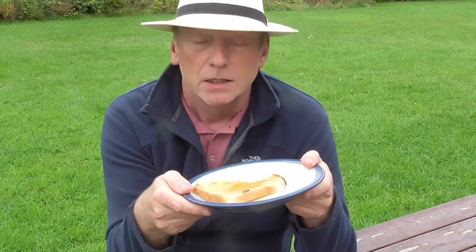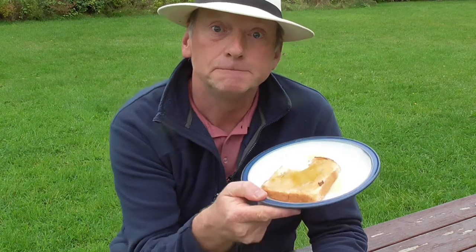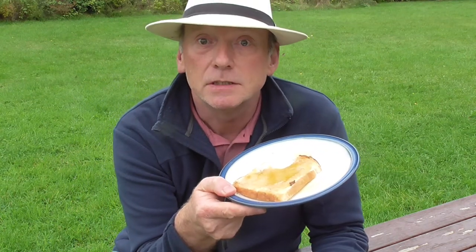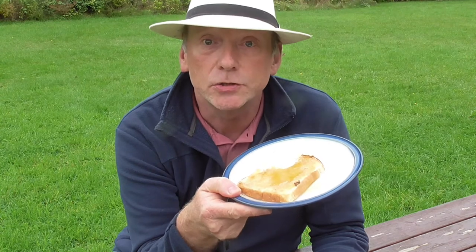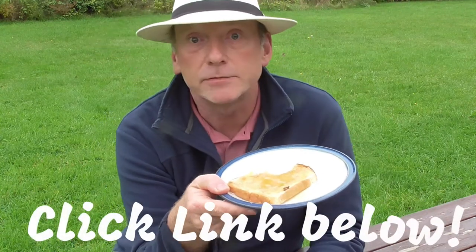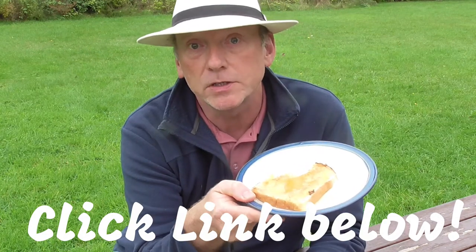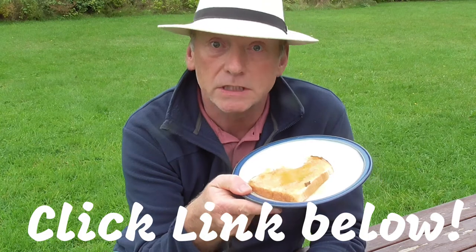You can too produce your own wonderful honey. I encourage you to check out the course — it will show you step by step how to do it, right from having no knowledge and no bees at all, right up to this very point of having your own delicious honey.